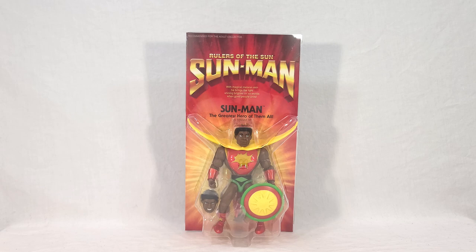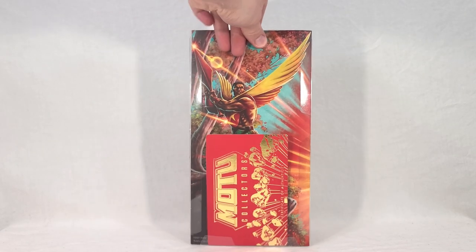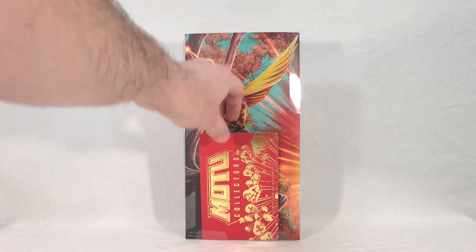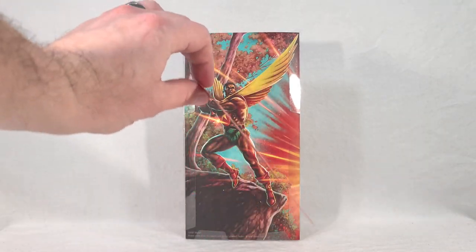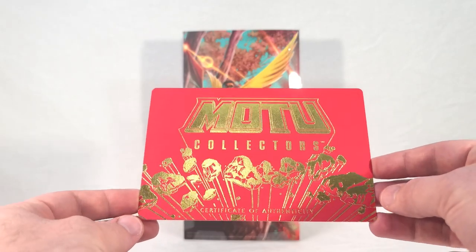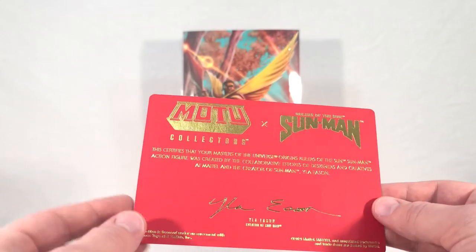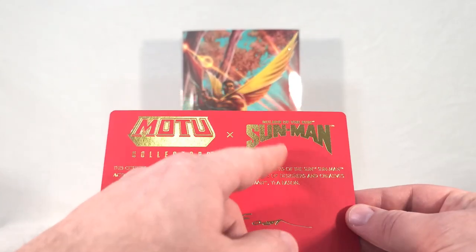Here is our inner packaging. This is very interesting and it surprised me. From first glance it looks like a blister card, but it's not really. If we flip this around, you can see the back of it's open. First of all, you get this little thing which is neat — it says Motu Collector's Certificate of Authenticity. So that's pretty cool.